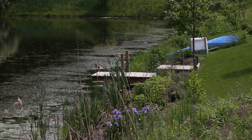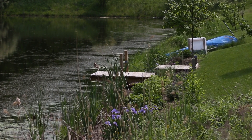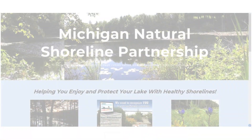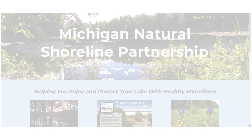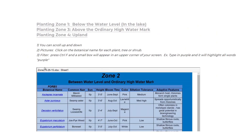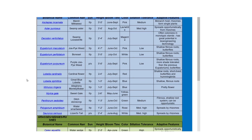Reducing the size of your lawn by returning native plants and trees to the buffer zone will look different for every property, as it depends on owner needs, available space, and site conditions. You can find a list of recommended native plants and trees on the Michigan Natural Shoreline Partnership's website. The list is organized by where plants will be most successful along your lakeshore. There are options for tall and short plants and plants for sunny, shady, wet, and dry conditions.